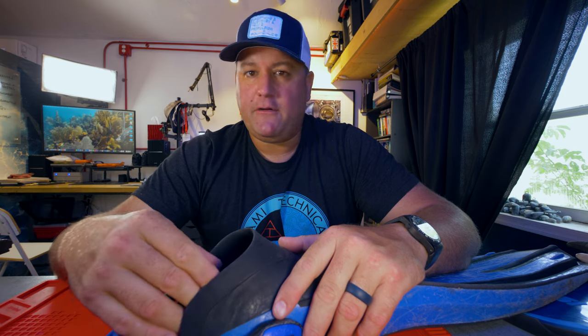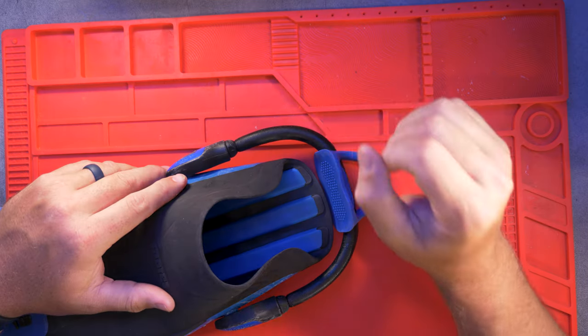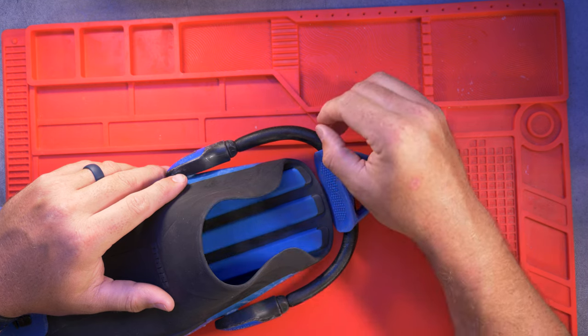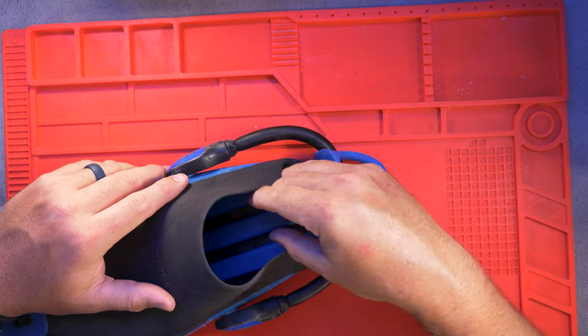These fins are obviously ideal for any time you need to protect your feet from the cold or from the terrain. So cold water diving where you're going to be wearing wetsuit boots of some kind. Obviously if you're diving dry suit you're going to need open-heel fins because you're going to be wearing boots. Also any kind of shore diving where you have to walk over rough terrain — your Bonaire, your Hawaii, volcanic rock and so on. If you're walking over rough terrain you need to protect your feet before getting in and when you're getting out, so you're going to want open-heel fins and a good pair of booties.